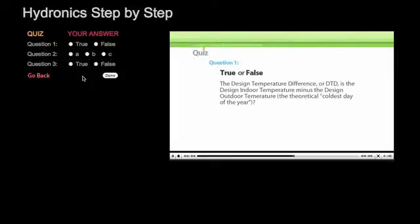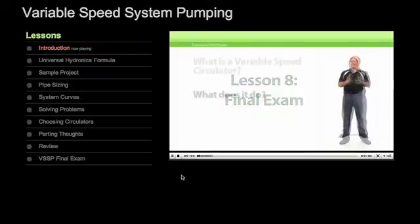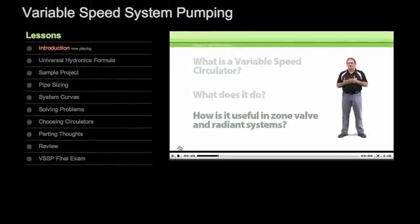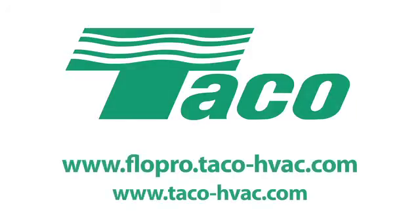There are quick quizzes to help you on your way and a final exam, so you'll be sure of what you've learned. With our handy navigation, you can stop and start after each lesson, review at your own pace, and go through each course on your own schedule. Visit the TACO FlowPro website today at www.flowpro.taco-hvac.com to take the next step in enhancing your knowledge base at the TACO FlowPro University.